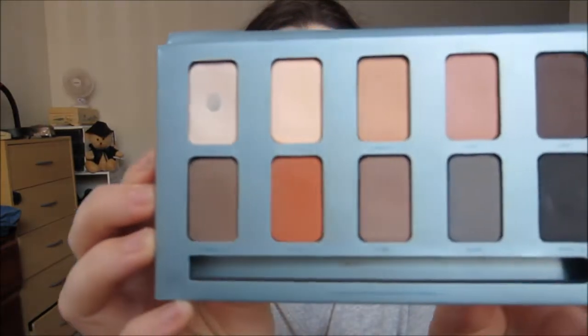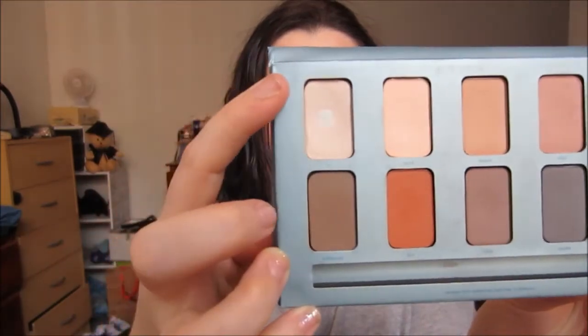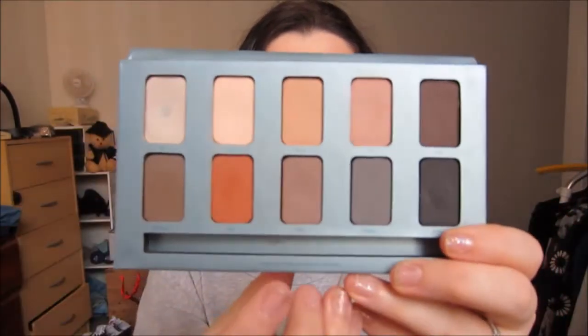Next I'm going to take my Stila In The Know palette — the blue one. It has all of these absolutely gorgeous shades. This one is probably my favorite because it is a matte highlight, but I like them all. I'm going to take the shade called Rain into my crease, just to give my eyes a bit of definition.